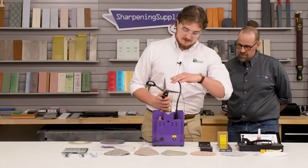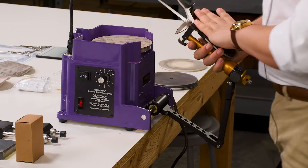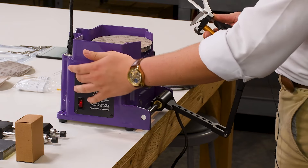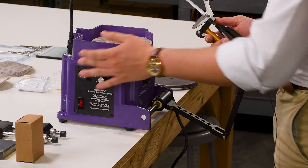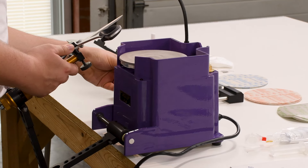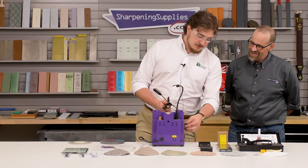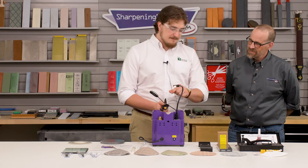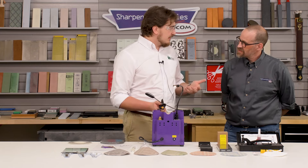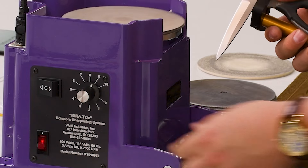So I'll turn the machine on here and position the light according to how you like it. Since this is a right-handed shear, I'm going to push the directional switch to the back, which is going to cause my rotation to go clockwise. When I'm using a coarser grit, I don't want to spend too much time on the blade to prevent any burning, so I tend to go at a bit of a higher speed. I'll set my dial up between eight and nine.